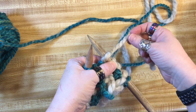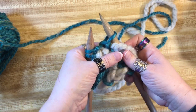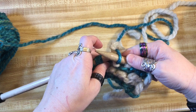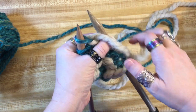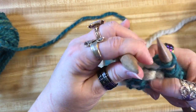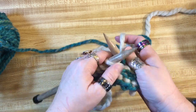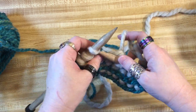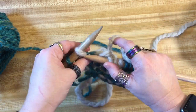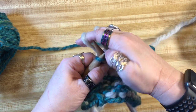Let's wrap and turn. My wrap and turn goes: yarn between the needles, slip the next stitch, take the yarn back between the needles to the back, slip that stitch back, bring the yarn back to the front, and turn. Then I knit back to the other edge. If the wrap and turn wasn't very clear, check out my red square or orange square videos — they show it very clearly.